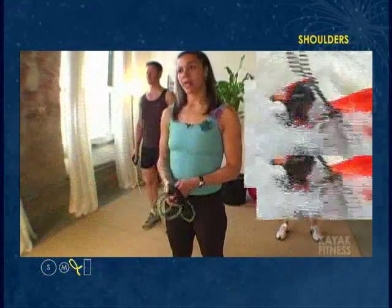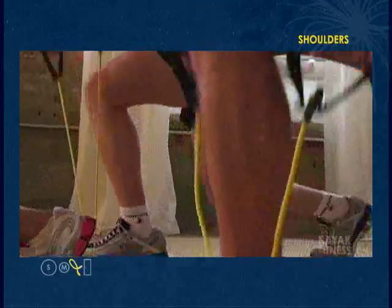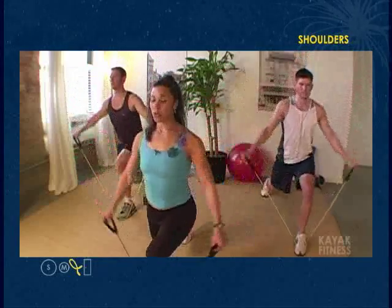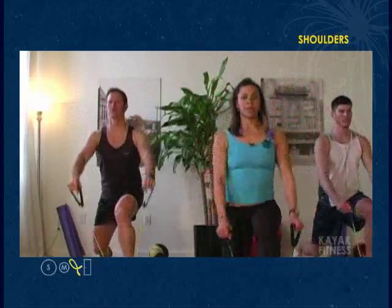We're going to work shoulders now. Go ahead and add the arm movement — lunge first, then lift to the front, to the corners, and sides. Back to the corners, again to the front, into your corners.